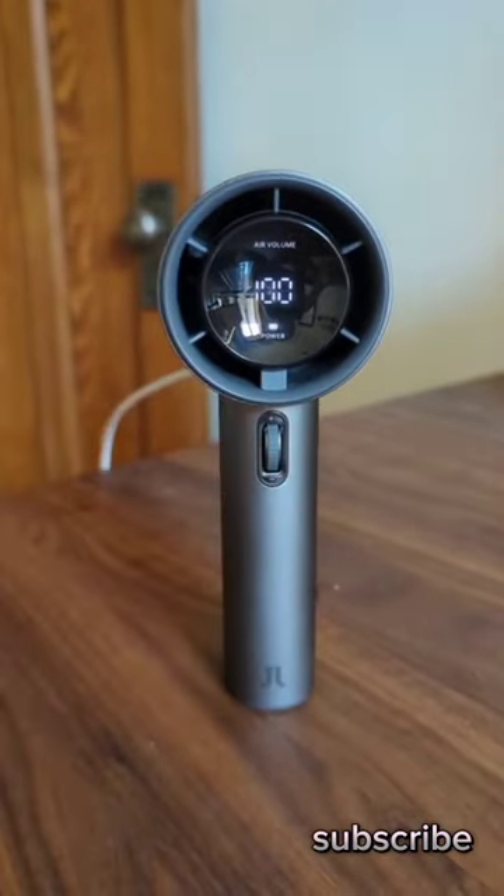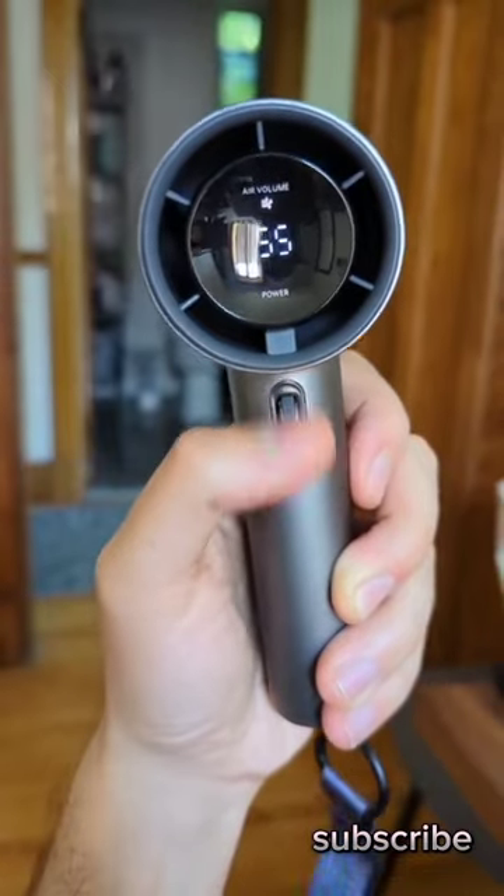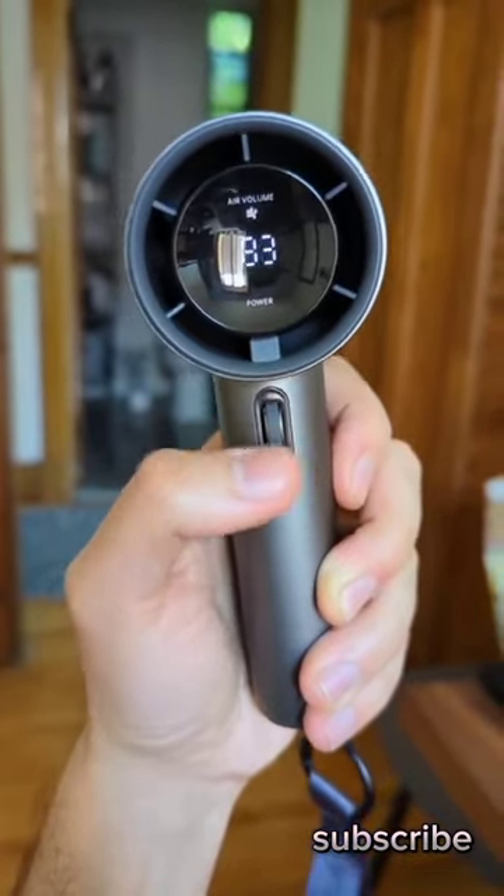You can even set it down while plugged in and point it at your schnoz. I'm literally gonna keep it on all summer. I'm not even joking.